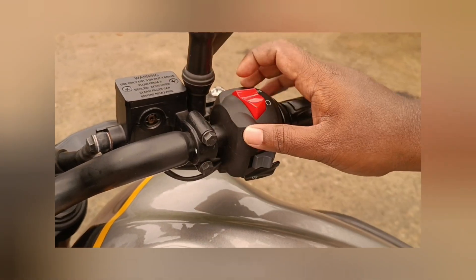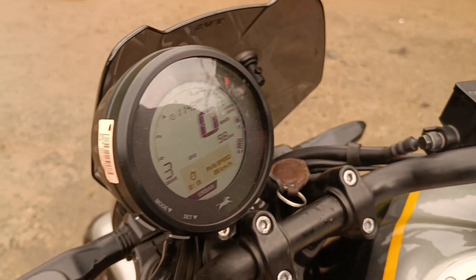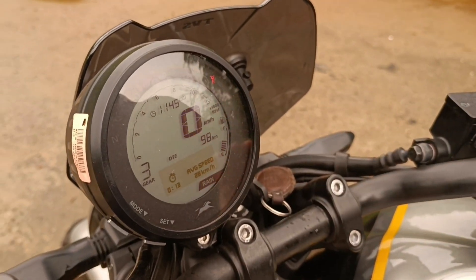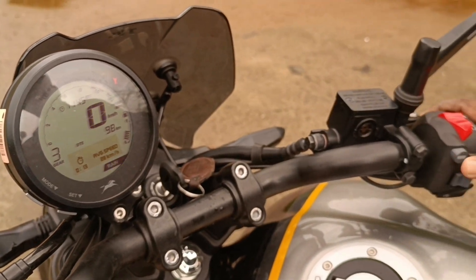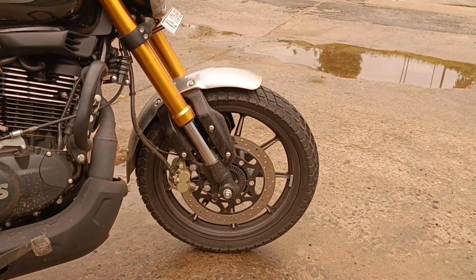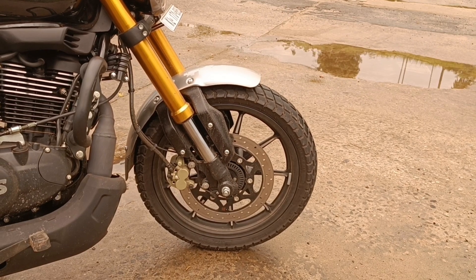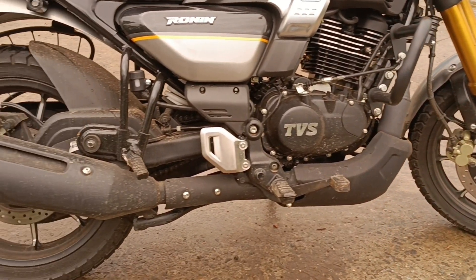We have two modes on the engine kill switch — urban mode and rain mode. We have ABS delivery and rain mode available. This is dual-channel ABS, with a 100mm disc on the rear wheel.